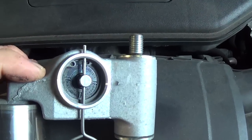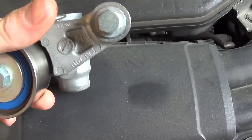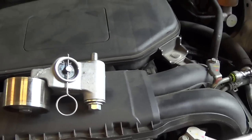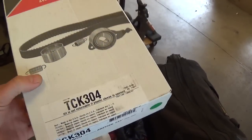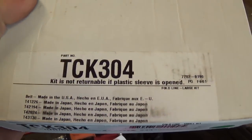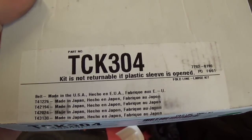You want to look for oil on top of the hydraulic piston here, the tensioner unit, to make sure it's not leaking — and you can reuse these, no problem. So, made in Japan, NTN. What I usually do is I order the Gates kit. I've had really good luck with these. They come with quality OEM components, all made in Japan — they are just repackaged OEM pulleys. The belt is made in the U.S., and the tensioner is also OEM.